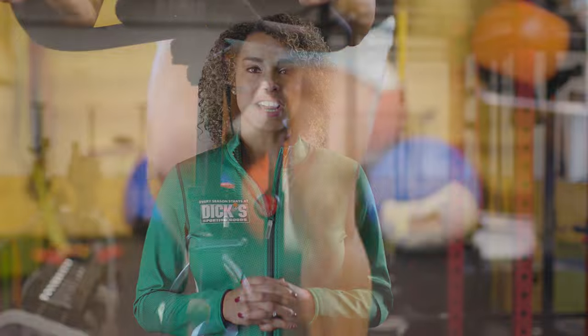The right adjustments can help make your workouts more comfortable and effective. Find success in the saddle with these exercise bike pro tips.